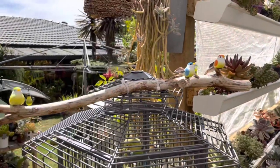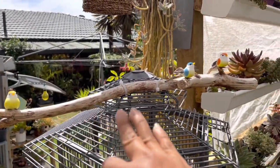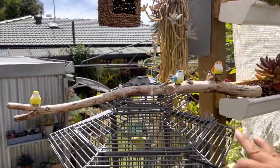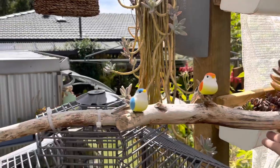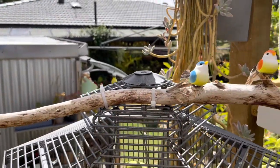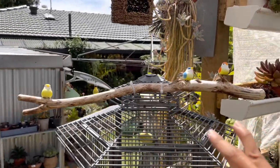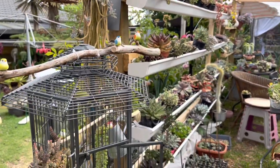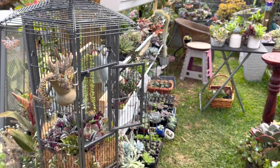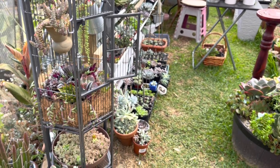I also put a nice little birdie on top of this branch here, attached with a cable tie — it's a nice addition to the cage. And that's how it looks here in my greenhouse. Here they are!